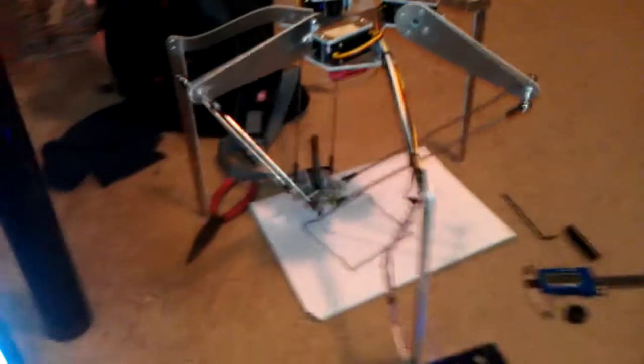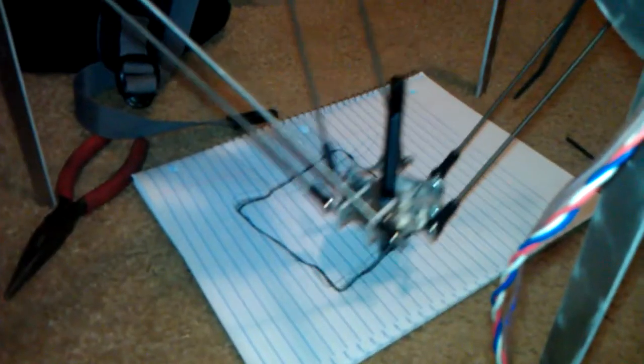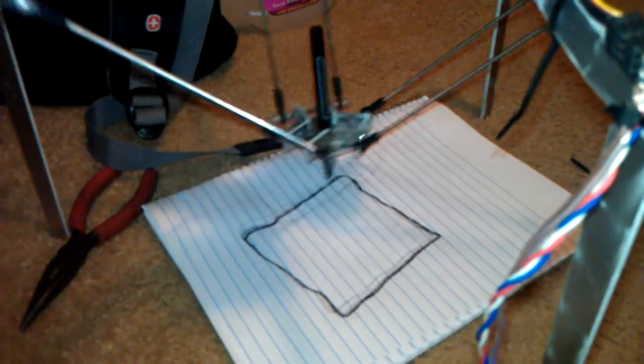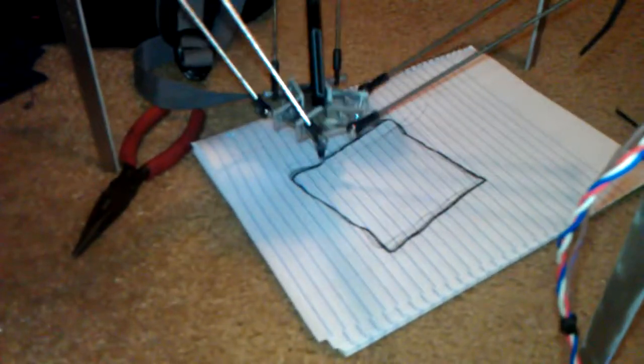Oh yes. It's a little wobbly because the servo control functions are not the most optimized for this situation. But we'll see how much precision I can squeeze out of it.